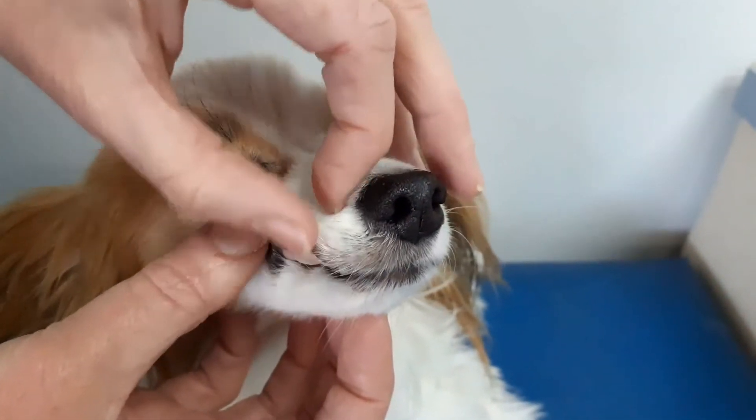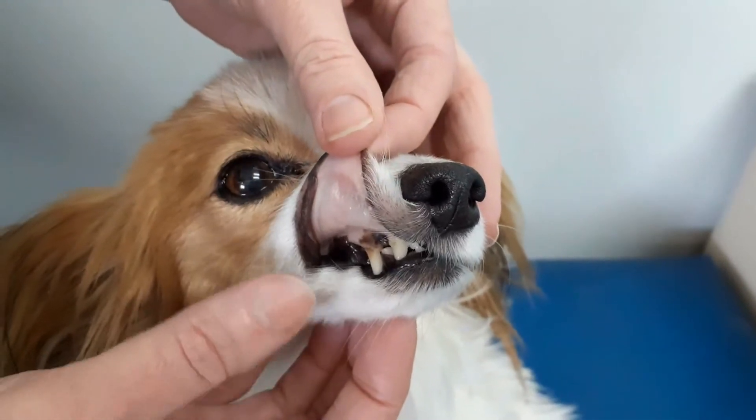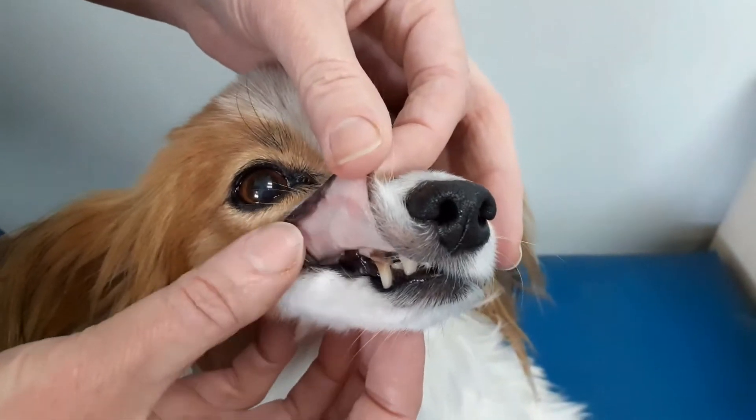The other thing with gum colour is it could be purple, or it could be an injected red. All those sorts of things are little indicators to the vets, so it's a good idea for people to generally check the gum colour of their dog.